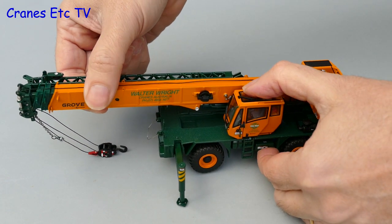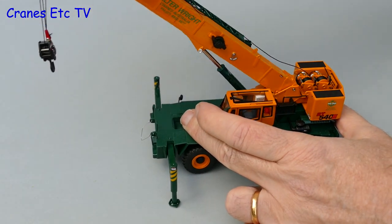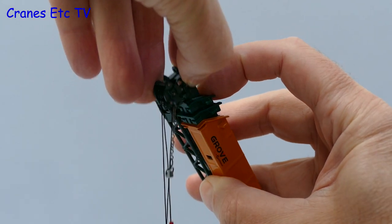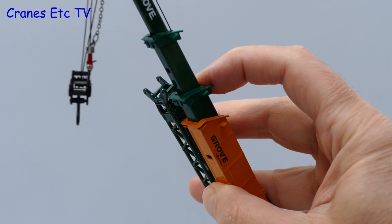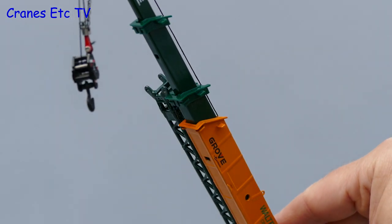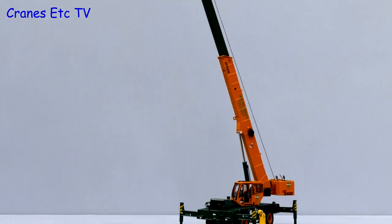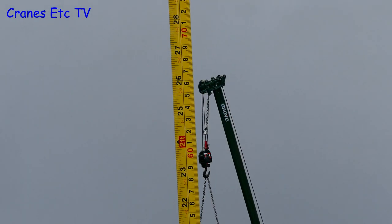All that is left to do now is to raise the boom, which is a bit stiff on the review model, though at least with a stiff boom you can always hold a position. Extending the telescopic sections is pretty standard and they pull out reasonably easily. However, a weakness of the model is that the extension boom starts flapping about because it only has one pinning position, so if you don't want to use it, it is probably best to remove it completely. With all sections telescoped out, a reasonably big model results — measuring 26 inches or 66 centimetres high.